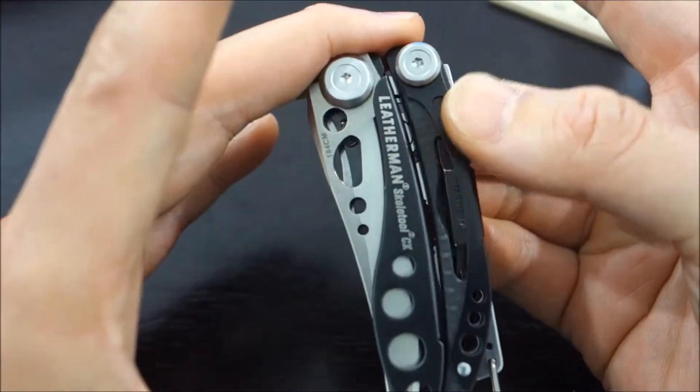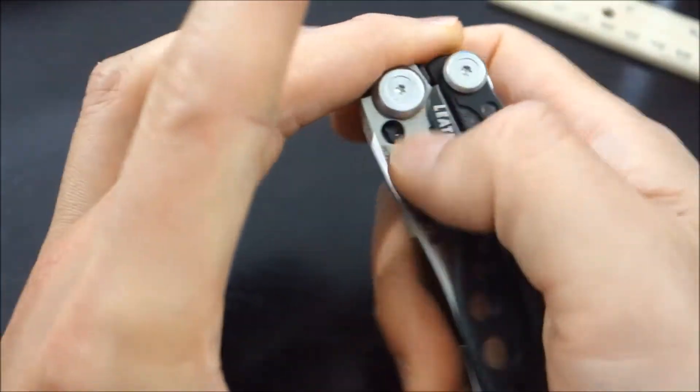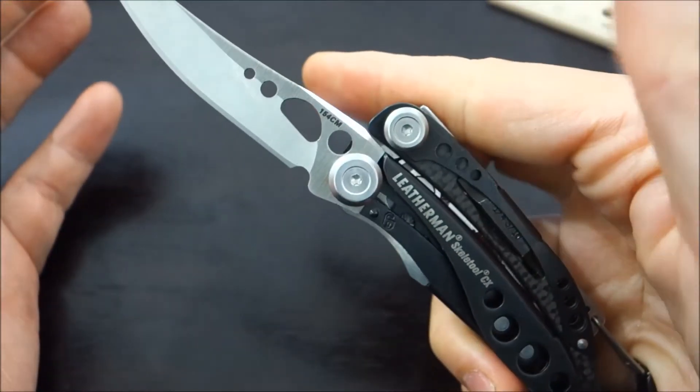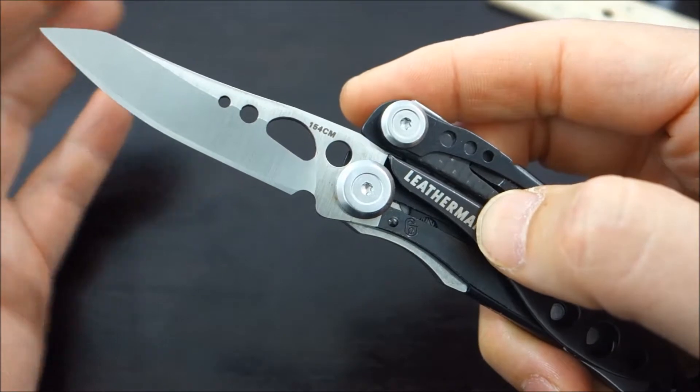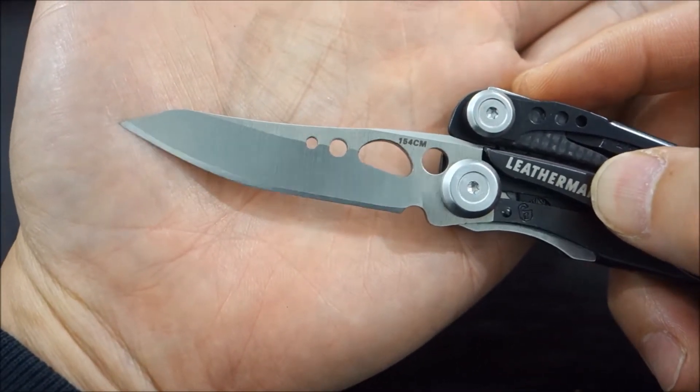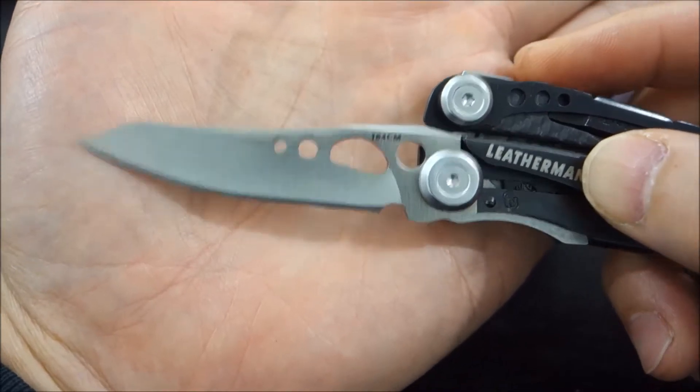Let's go ahead and open up the knife steel. What's great about this is it's one-handed opening. You can open it here and it has a lock — you can hear it click into place. The knife blade is about 2.6 inches long, and again, the 154CM steel.